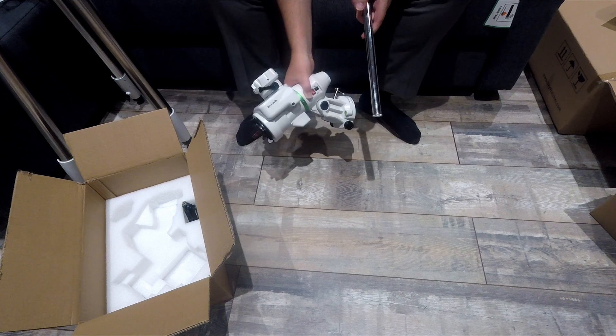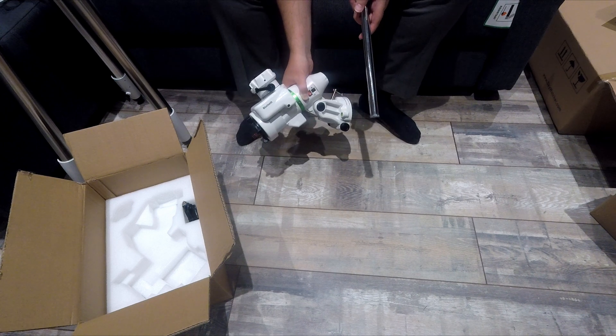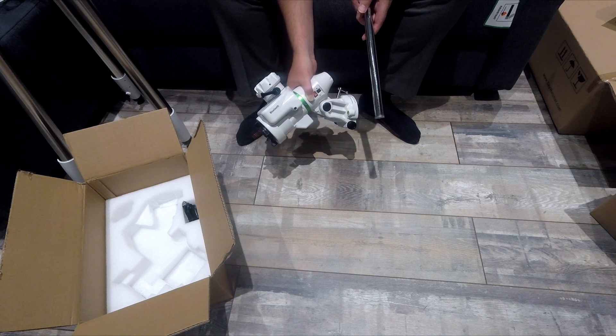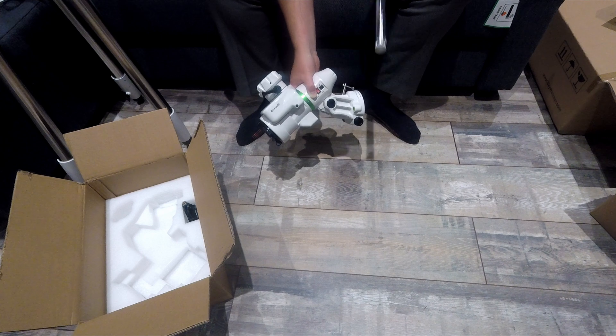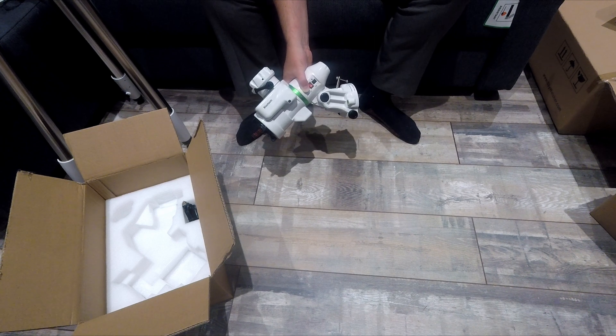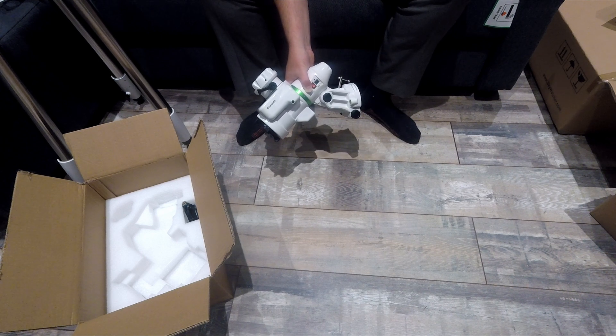So there you go. That's the unboxing of the EQ AL55i Pro. Hope you enjoyed that. Thanks for watching. Don't forget to like and subscribe. Cheers, bye.